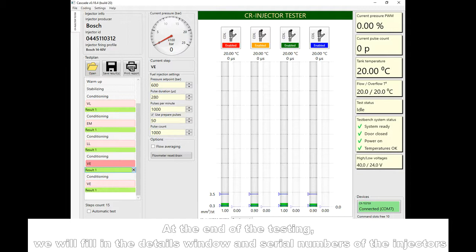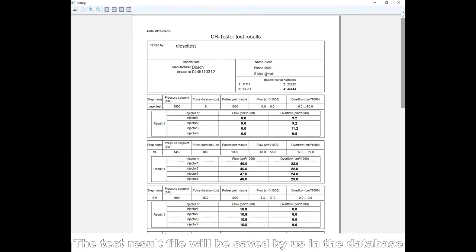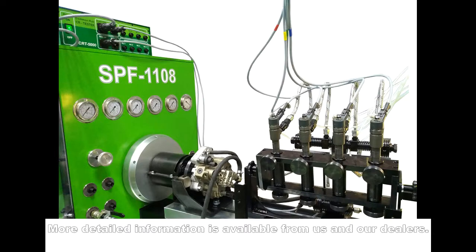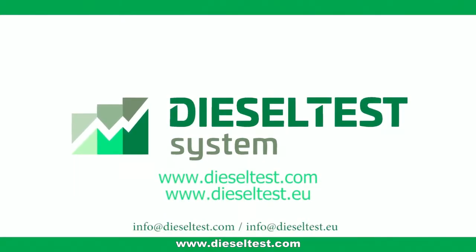At the end of the testing, we will fill in the details window and serial numbers of the injectors. The test result file will be saved in the database. More detailed information is available from us and our dealers at www.dieseltest.com.